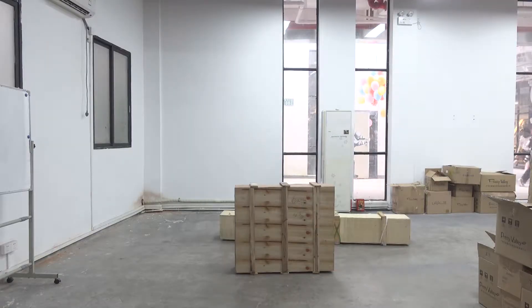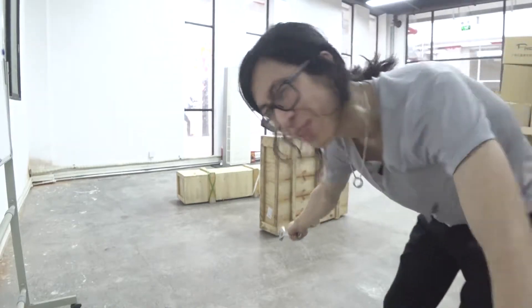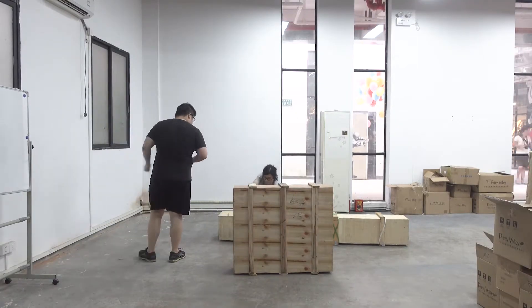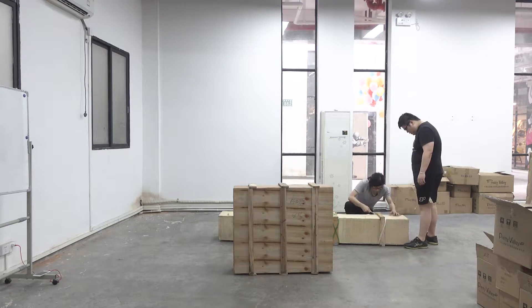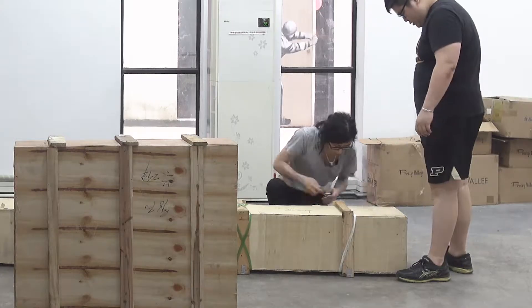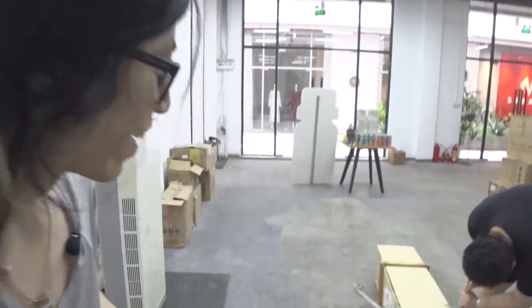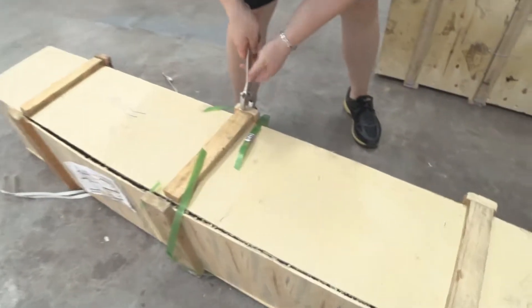This is one heavy box. I'm going to unbox it now. I'm guessing with the packaging it's going to be about 40 to 50 kilograms, but it feels heavier than that. When you don't have the right tools to open the box, I guess you just have to improvise.